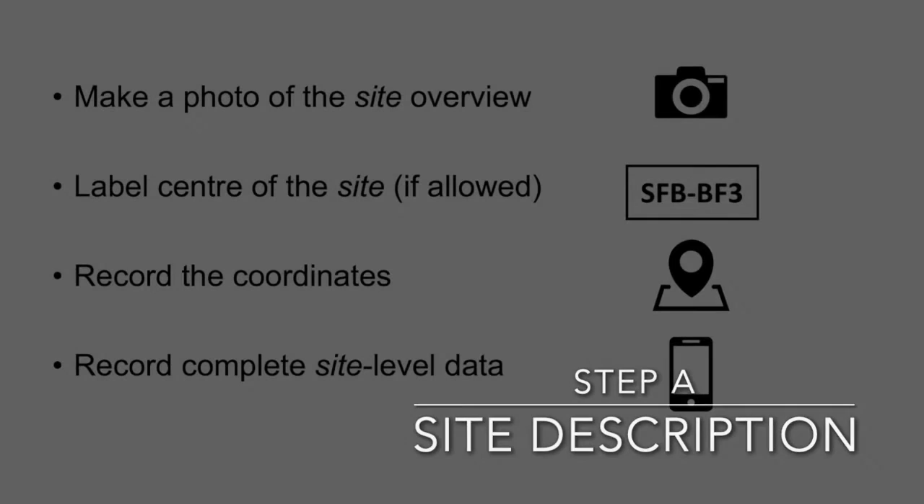This video will guide you through the field sampling approach of the Soil Born Food Web Team. When we arrive at the site, the first step is to make the site description.